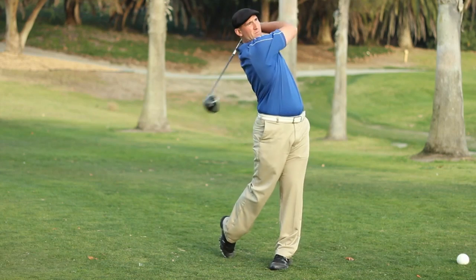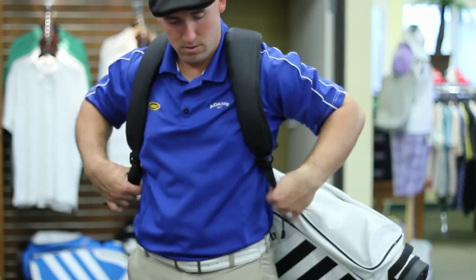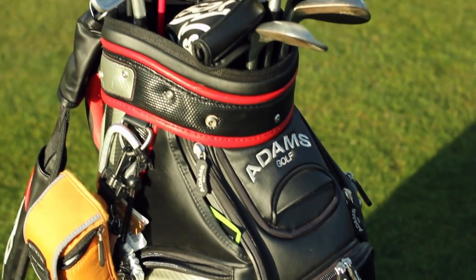Hi, I'm Jake Taylor, professional long driver and trick shot artist, out here discussing the best way to carry a golf bag with two straps. Now it's important that when you're choosing a golf bag, you're going to want to make sure it carries all your equipment and it's also comfortable.